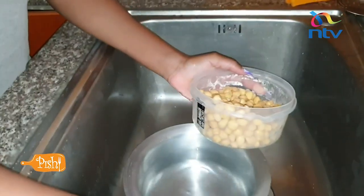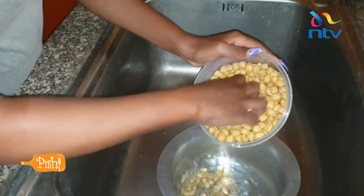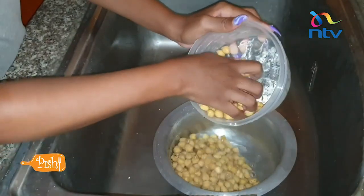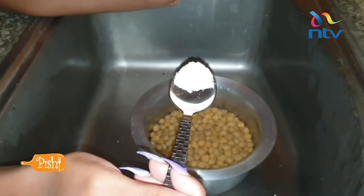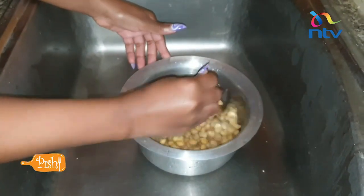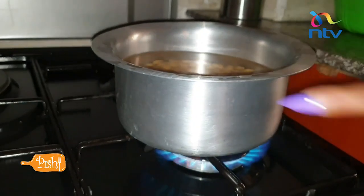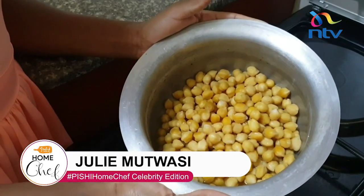This is the water that we are going to boil the chickpeas in, so I'll just put our chickpeas here. I put them in a sufuria and I'm adding a quarter tablespoon of pink salt to boil with. We have boiled our chickpeas — here they are. They literally taste like peanuts.